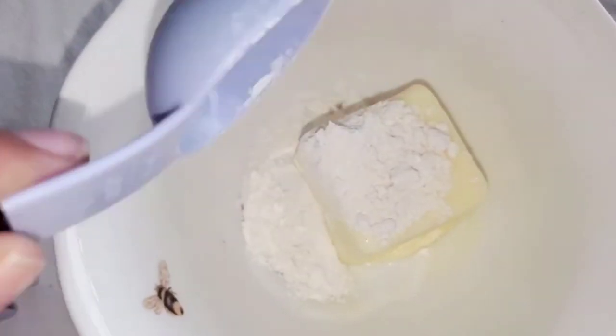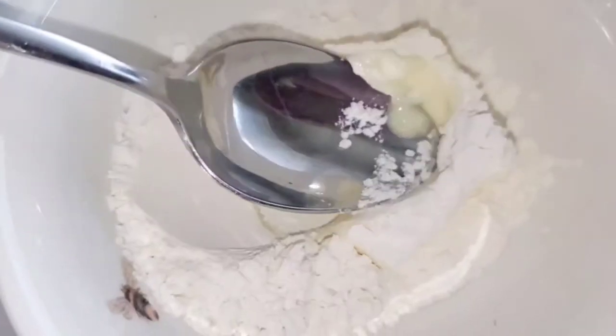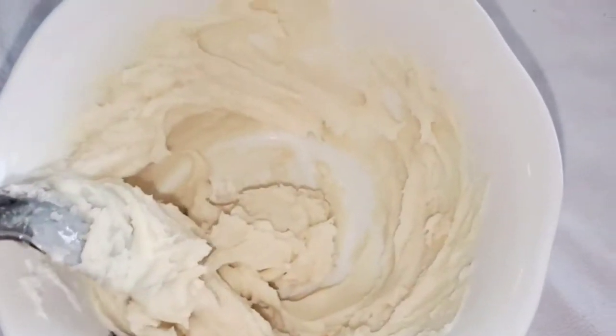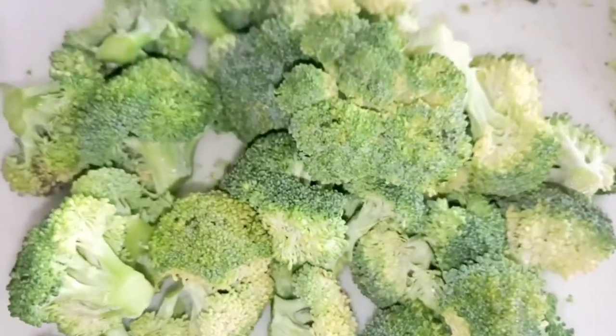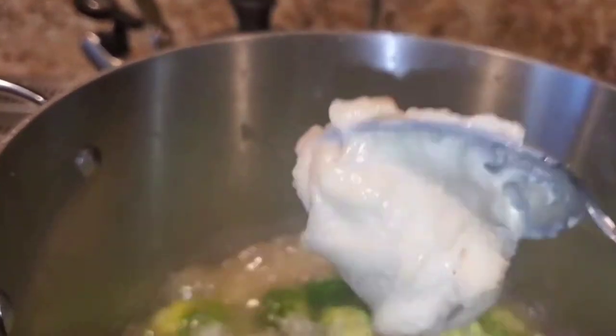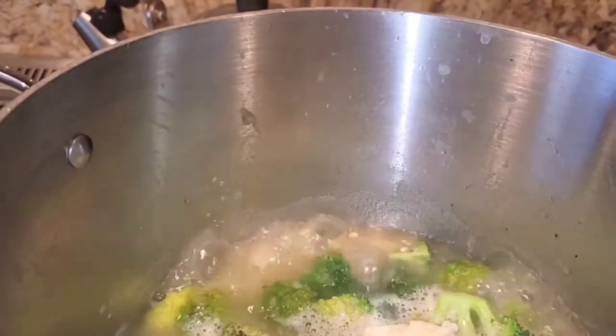Let's move on to my roux for my soup. So this is an easy way to make a roux — you just take softened butter, equal parts. I'm going to take four tablespoons of butter and four tablespoons of flour. Then I'm going to add my broccoli to the potatoes until they're just a little bit blanched, just a little bit green, and then I'm going to add my roux to thicken things up.